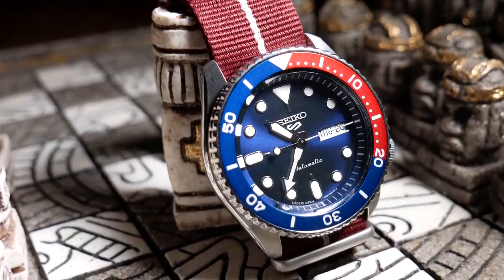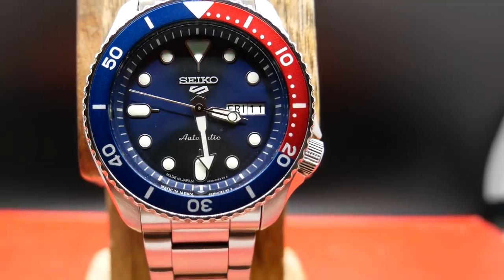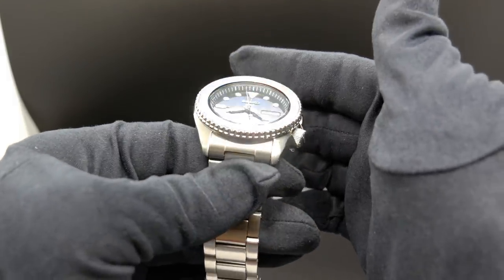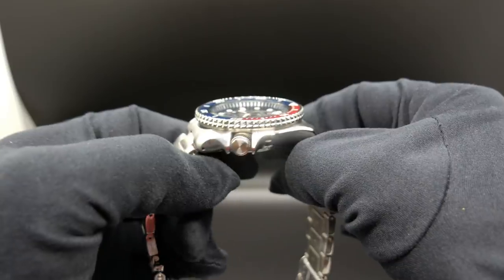Now, in line with its predecessor, the crown is at the four o'clock position, and it is tucked nicely into those crown guards. And the crown is really my first complaint here. The first issue is that it's not signed, which is kind of a disappointment at this price level.